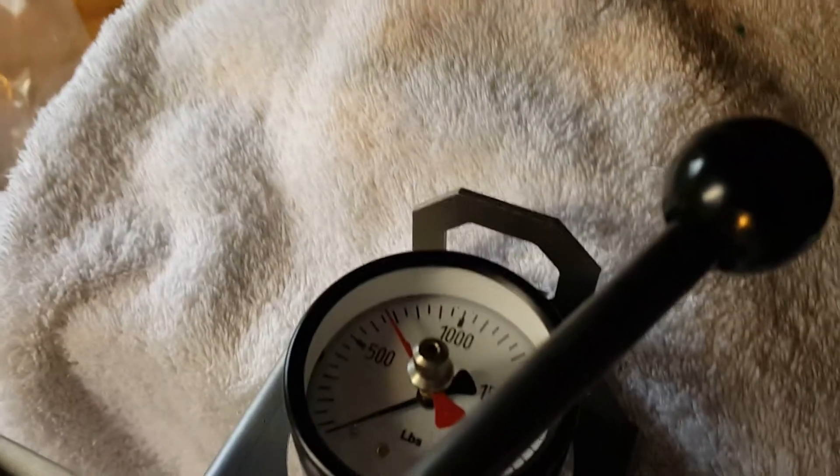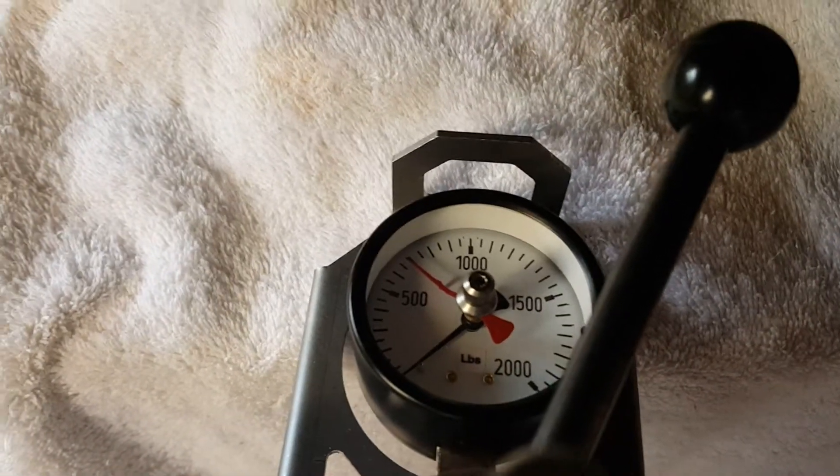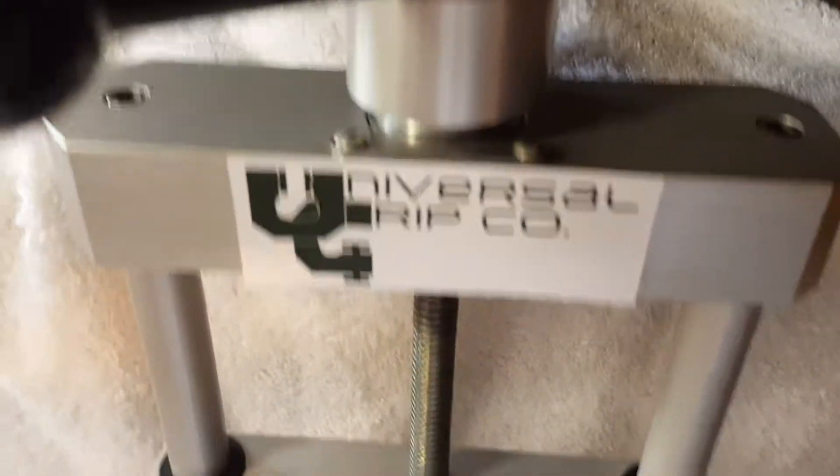For the load measurement, we currently have an analog load gauge connected here and it's calibrated up to 2,000 pounds. We also sell this with a digital gauge as well.